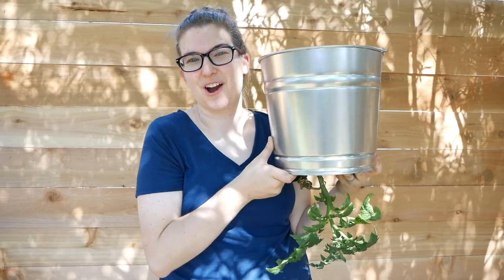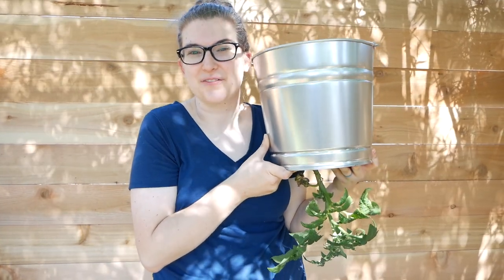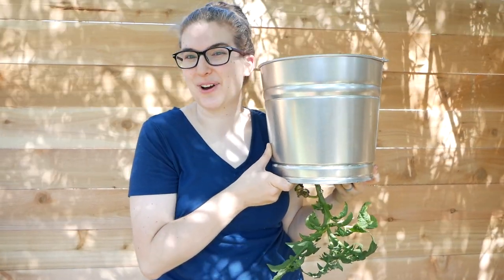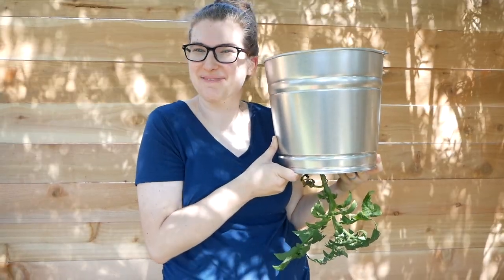I hope you enjoyed this tutorial for our DIY upside down tomato planter. If you want to see more videos about living simply and creating beautiful things, subscribe to our channel and let us know in the comments below what else you want to see us make. We'll see you guys next time.